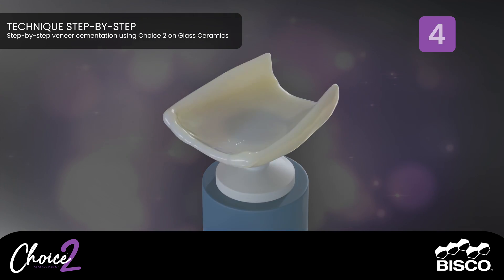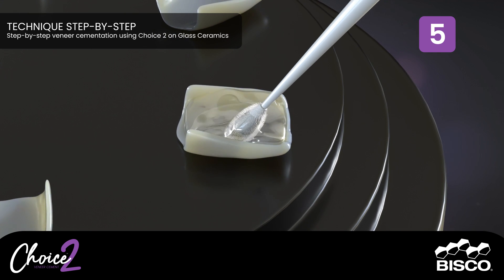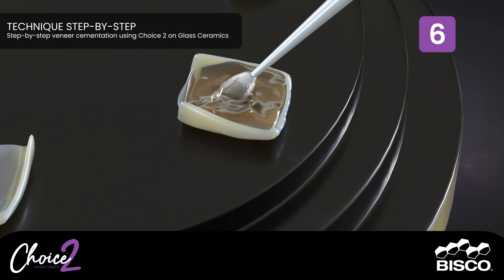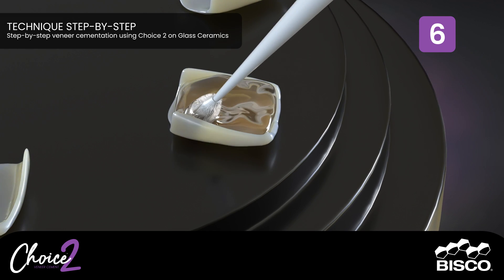Rinse with copious amounts of water and air dry. Step Five: Apply bissilane to the internal surface of the veneer and allow to dwell for 30 seconds. Dry with warm air syringe. Step Six is optional: Apply a thin layer of porcelain bonding resin to the internal surface of the veneer. Do not light cure.